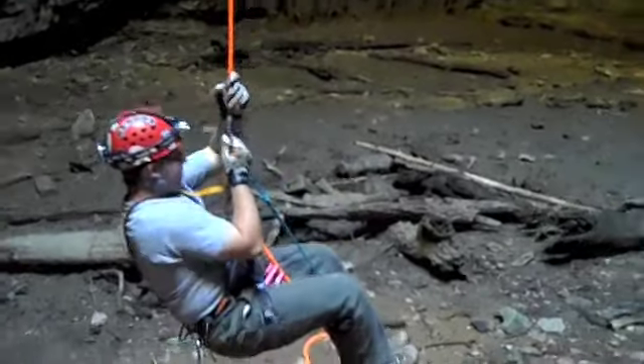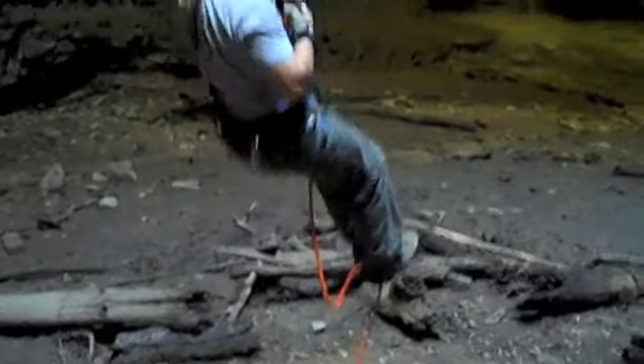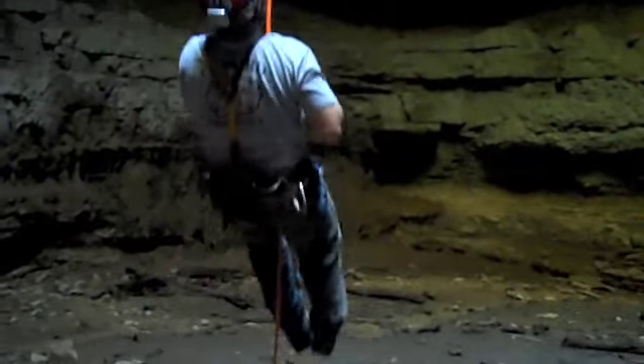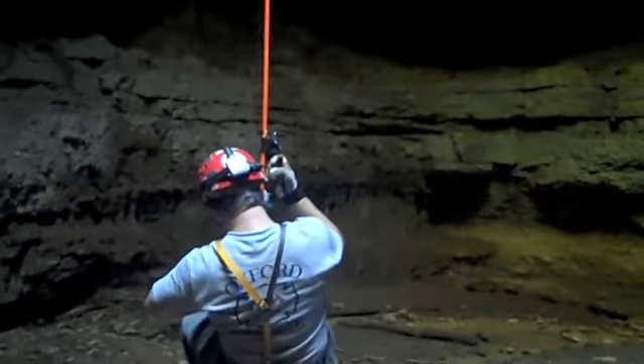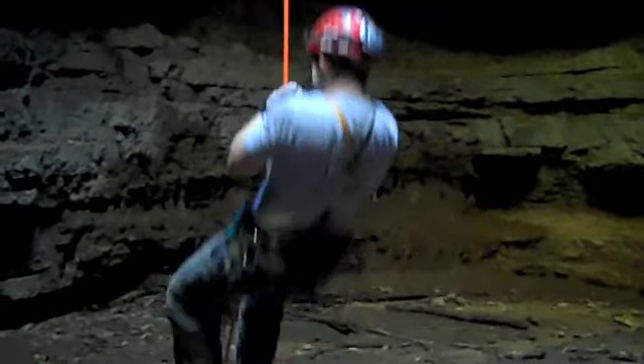There are several techniques that you can use to manage the slack in the rope. As you move higher, the weight of the rope will move through your ascenders by itself. Until that point, you can either control the rope with your feet, or you can feed the rope through on your Petzl Ascension with your hands.